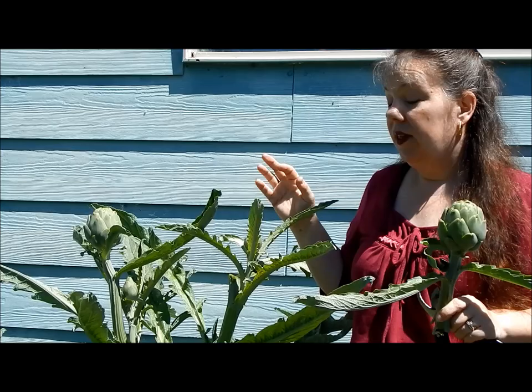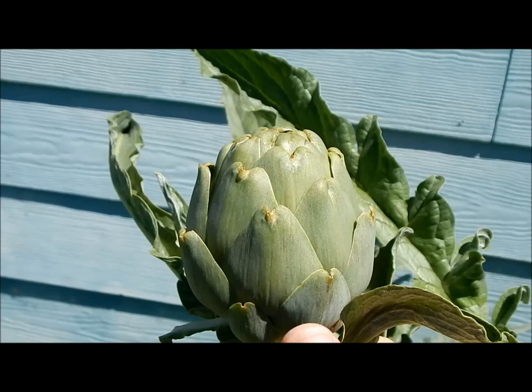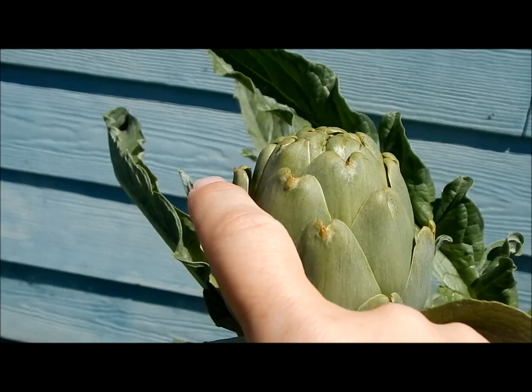They may be small, but they're still going to be really tasty. Here's another artichoke that I could go ahead and harvest. You can see here some of the leaves are pulling away from the plant — that's exactly what we're after.